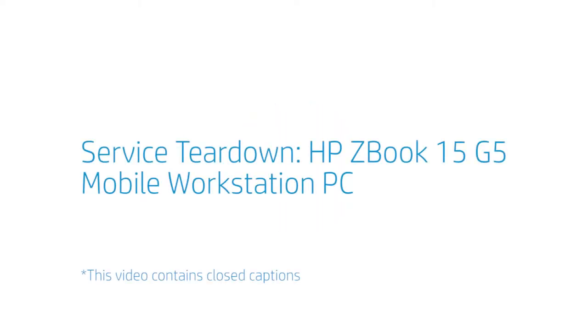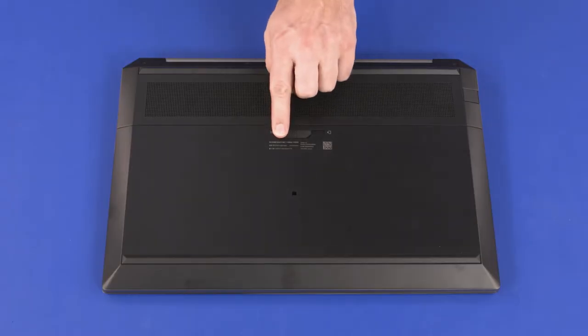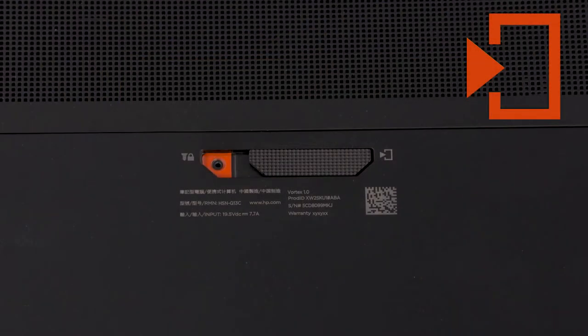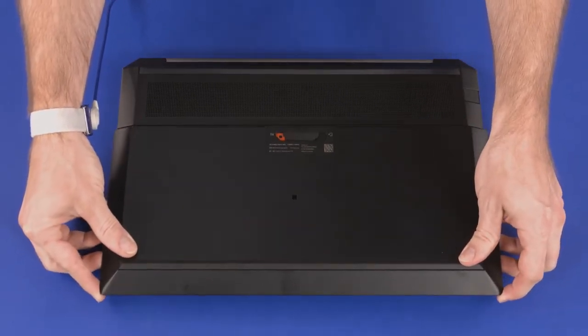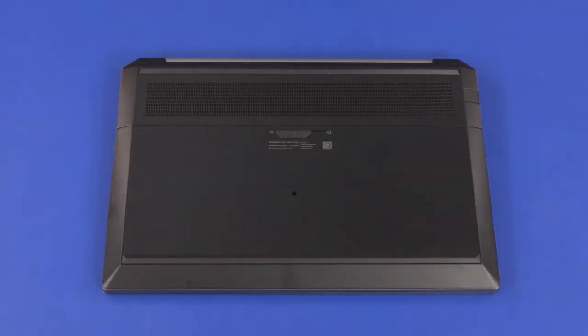Service Teardown: HP ZBook 15 G5 Mobile Workstation PC. To remove the service door, slide the service door latch to the release position identified with a service cover icon. If a security screw is installed, it must be removed before proceeding. Slide the service door towards the front of the notebook, then lift it off the base enclosure and remove. Reverse this procedure to install the service door.